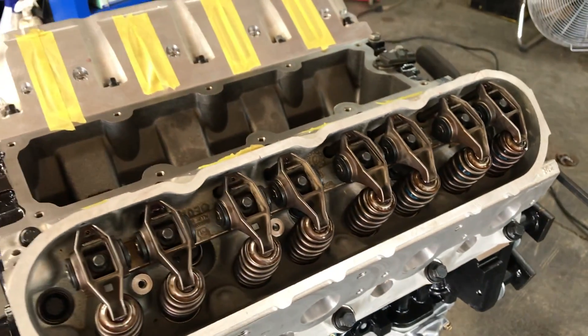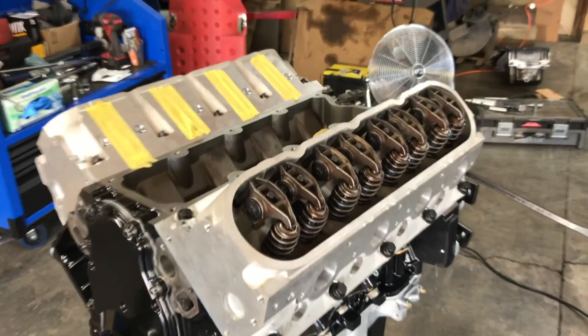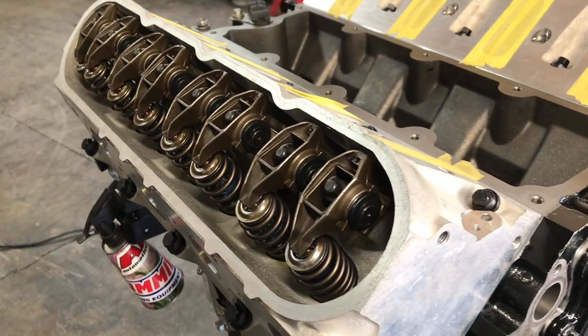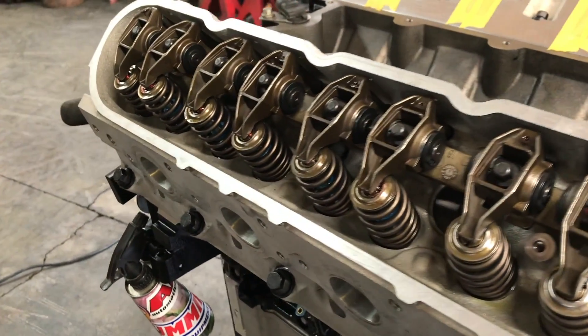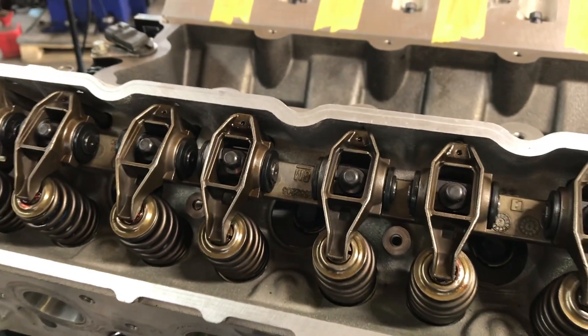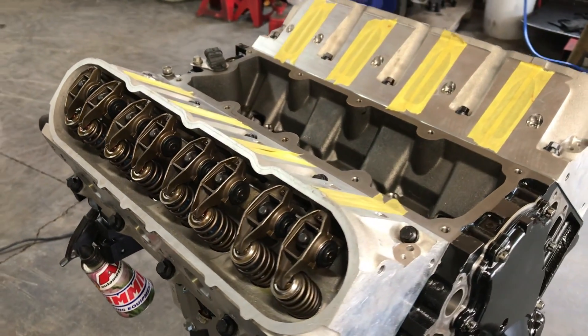I've done a lot of stuff to this motor. I upgraded the cam to a much bigger lift, had some machine work done to both the block and the heads, and I'm running stronger springs. All of these things will add up, and if you do anything to your valve train, you definitely want to check your pushrod length. You don't want to just install them on these LS blocks because these are non-adjustable rockers — not like your grandpa's old 350 with the adjustment nut. The LS rockers are not adjustable; you just bolt them down onto the stand and that's where they stay. So it's really important that you check your pushrod length.